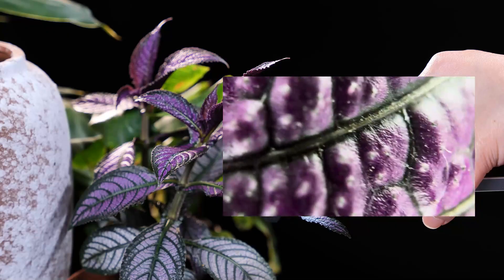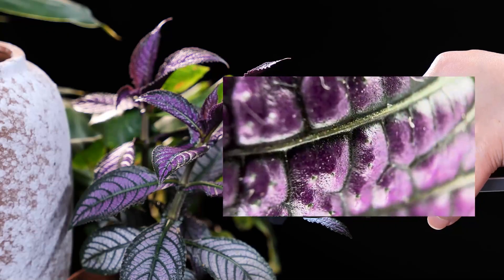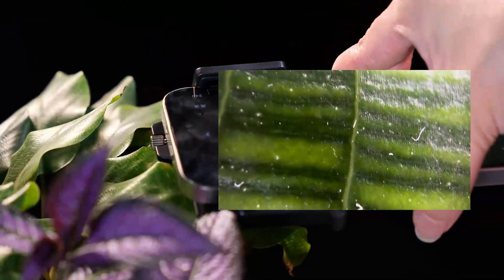Easily inspect plant buds, trichomes, and gemstones with your smartphone. Ideal for growers, students, collectors, and macro-photography enthusiasts.